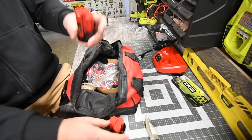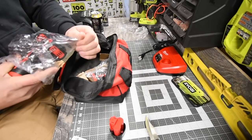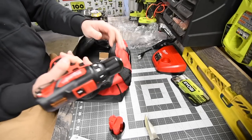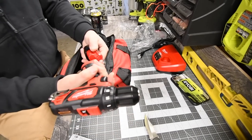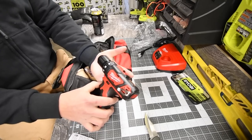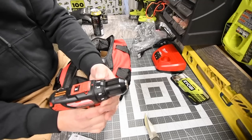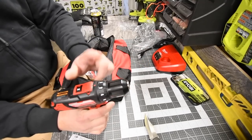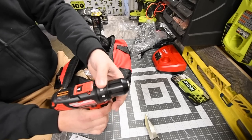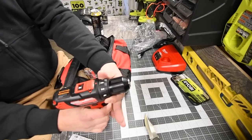Next you get the drill, which comes with a belt clip. It's nice to see these tools brand new. It has an LED on the bottom and an 18-position clutch plus one — it goes from 2 to 18, plus a drill setting.